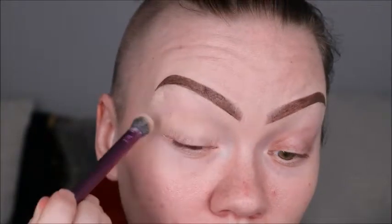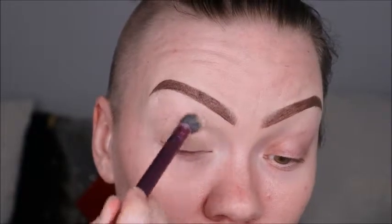Here we are just going in and prepping our lid with some Tarte Shape Tape and then we're blending it out with a brush.